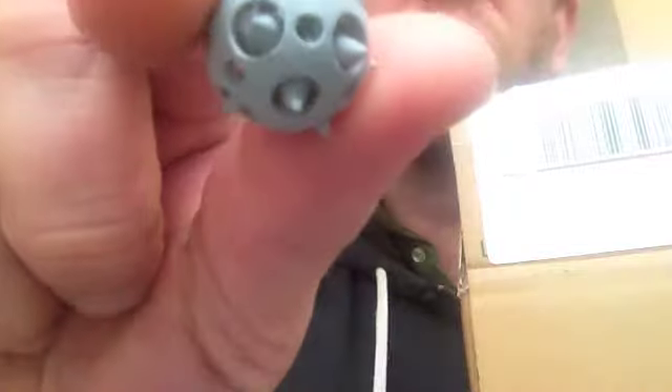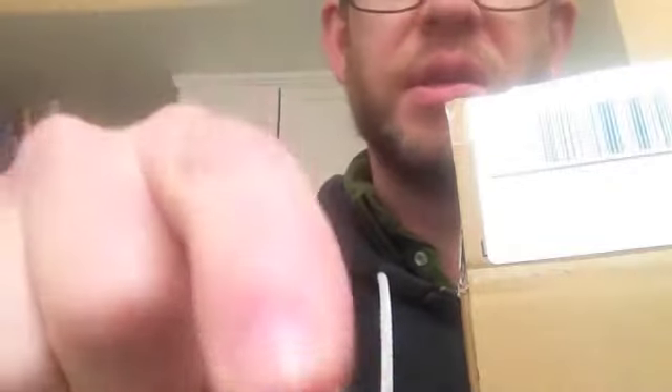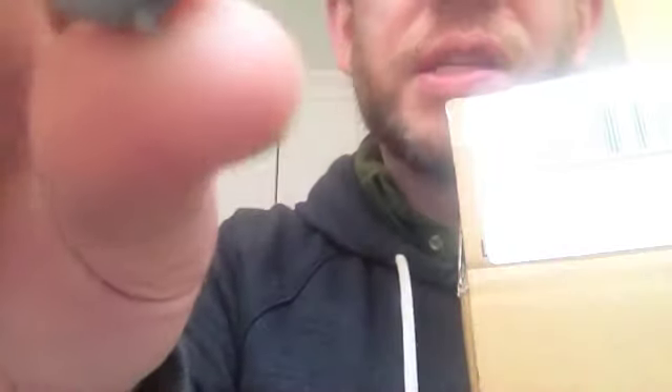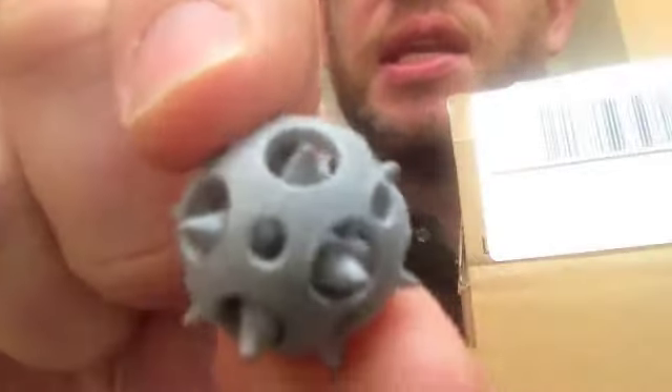This is another one — this is plastic. This one is in a material called Polished Alumide. This might actually be sandstone, I'm not sure — it feels like Alumide. That's quite funky. That one has actually worked really nicely, and you can see right inside — you can see the spikes moving.